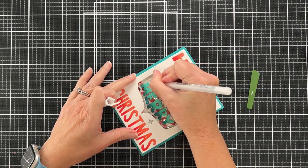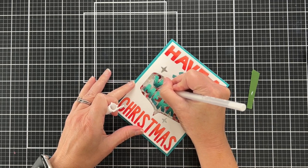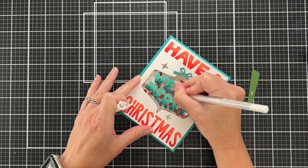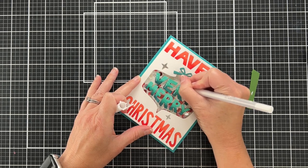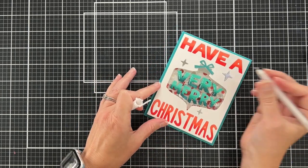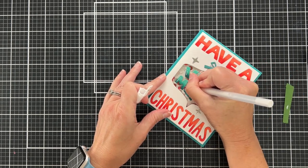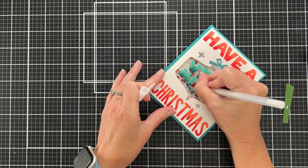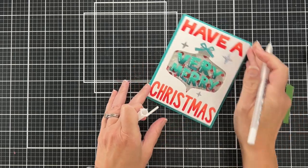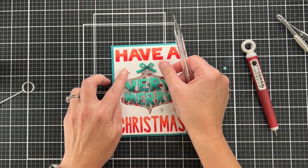I'm taking a white gel pen and adding some little highlights to the letters on the ornament. I felt the letters were getting a bit lost with all those shaker bits in the background. White gel pen highlights are something I really love — I admire people who do them so well. I sometimes get nervous using it after doing all that work, but I think it is so worth it and it helped the card design a lot.